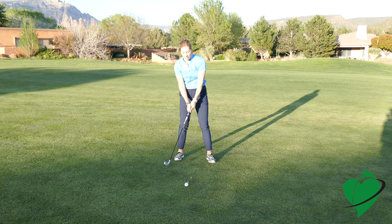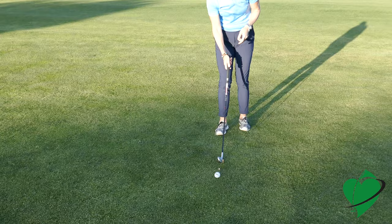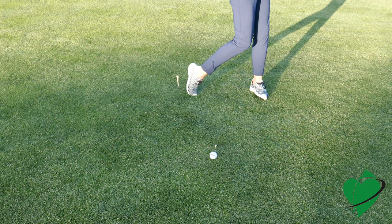Then if you get good at that, you want to go to the medium tee, and now it's going to be more challenging because the tee is lower in the ground, so you're really going to have to go after it.